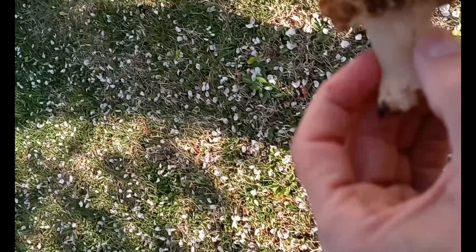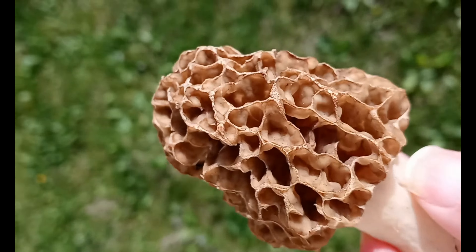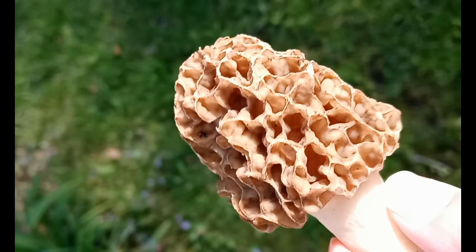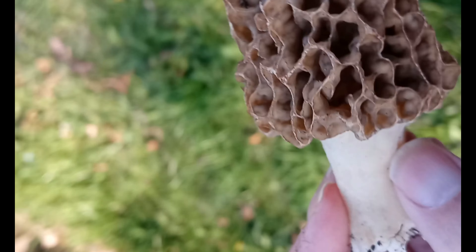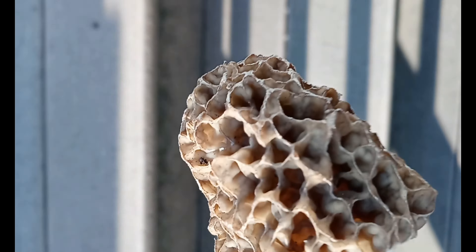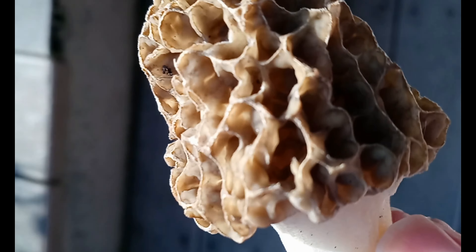We'll go somewhere where we can get a better view of it. The reproductive structures are actually in those little folds, and that's where they put out all of that material. You do have to be really careful when you clean these — you want to make sure you're cleaning them properly.